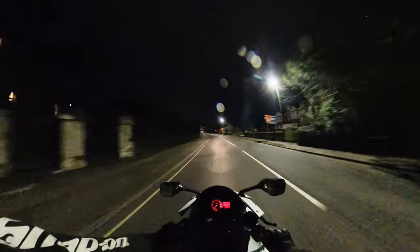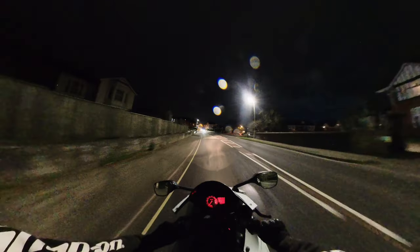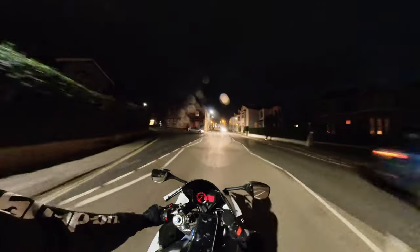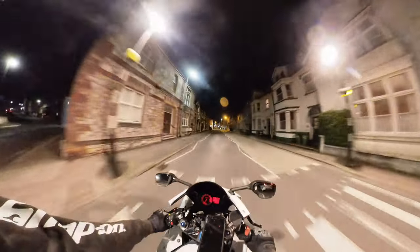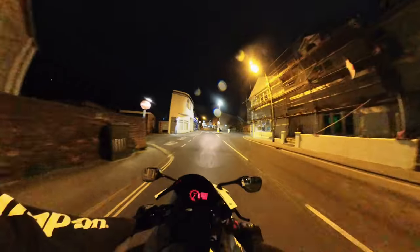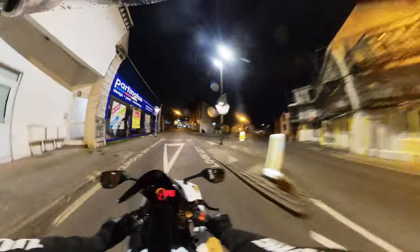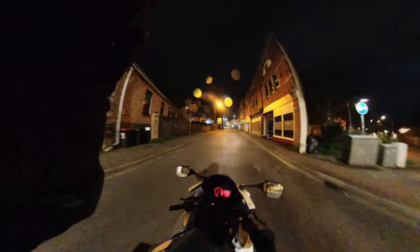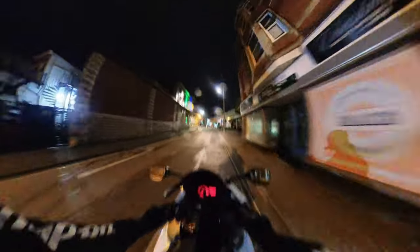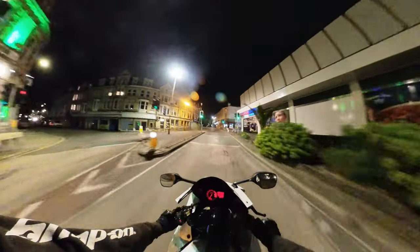What's up everybody, welcome back to the channel — it has been a while since we've done this. This is a little test run of the Insta360 and the microphone adapter and mod. I don't know what this is going to be like, it's a little test run. I hope you're all doing well. I've not talked in a video for a little while.